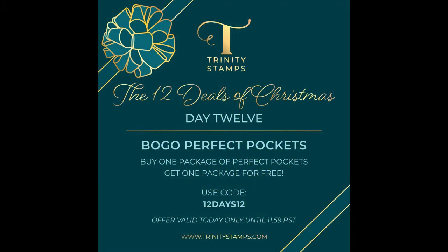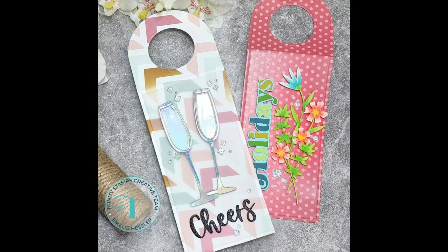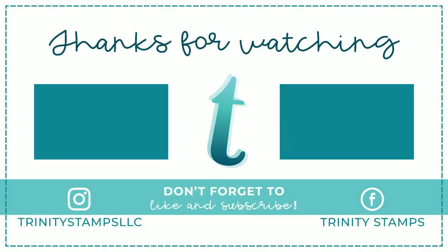I also wanted to mention that with this 12 Days of Christmas there is also a coupon code going on. So if you want to take advantage of that and also get a free gift with the botanicals, it's a really nice touch and something I think you should take advantage of. With that said, I hope you enjoyed this video — until next time, have a great day! Bye!